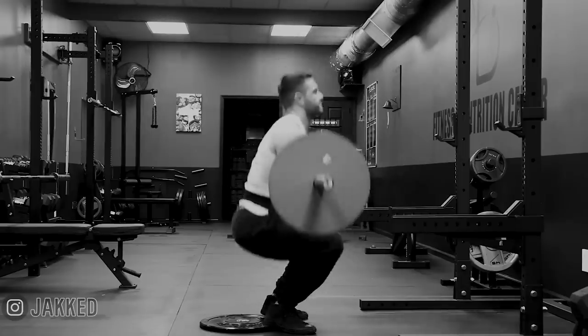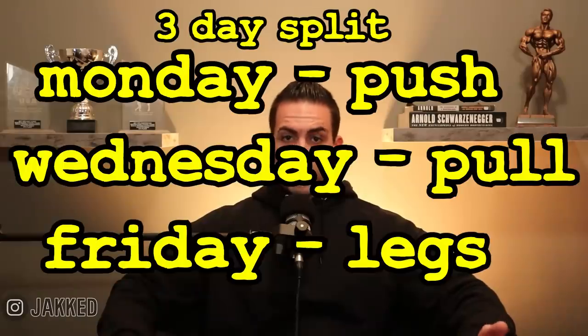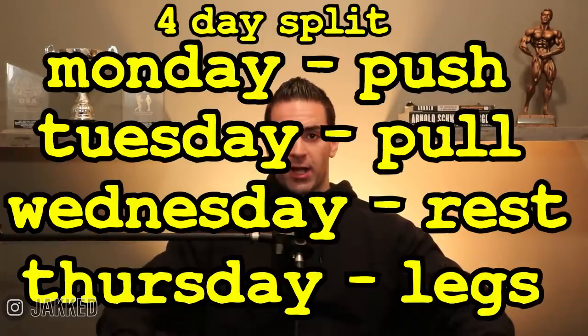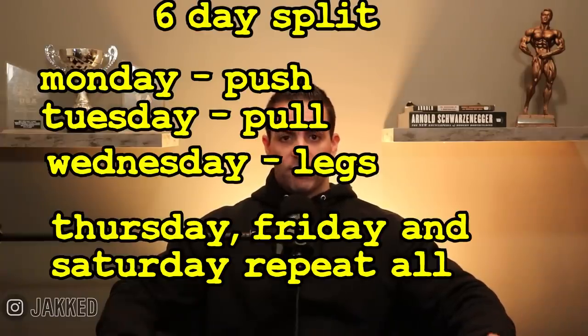There are many ways this training program can be run, from as little as three days per week all the way up to six. A three-day schedule might look as simple as Monday push, Wednesday pull, Friday legs. It can also be run on a four-day split with a rotating schedule: Monday push, Tuesday pull, Wednesday rest, Thursday legs, and then Friday repeating Monday's push workout and taking weekends off — training only four days per week but rotating through the workouts every single week. Five days per week adds an additional training day on that same rotating schedule.